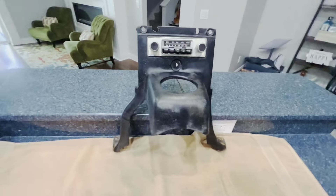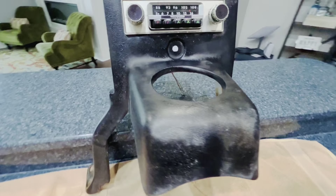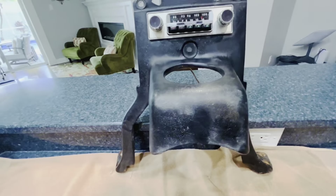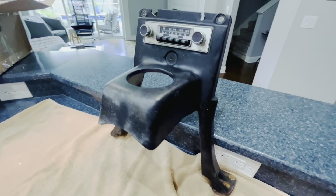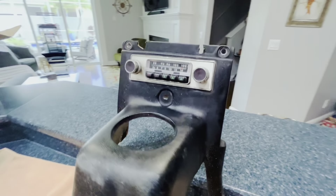Now that the center console has been unpacked — a little dirty, but all in all, other than just being dirty, the feet are a little crispy. It's actually in pretty good shape. We actually have one for Cole's car, not sure if this one's in better shape or not, but we are going to clean it up.